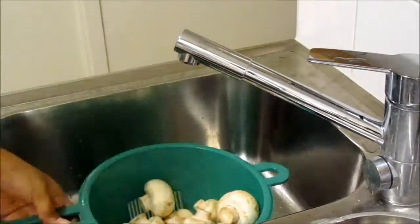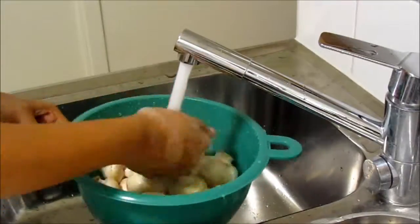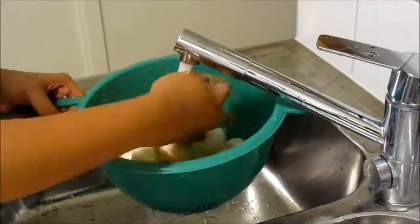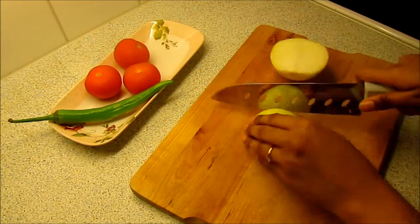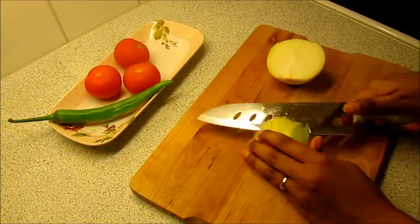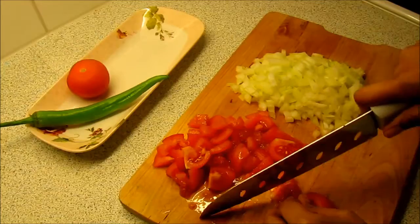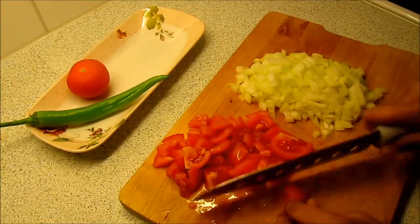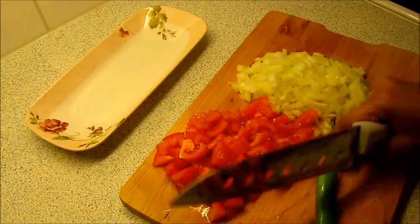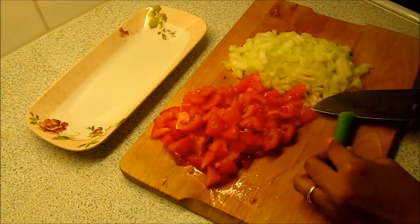First wash the mushrooms really well to remove any dirt on them. Now finely chop the onion and tomatoes. Slit the green pepper and cut into medium size pieces.